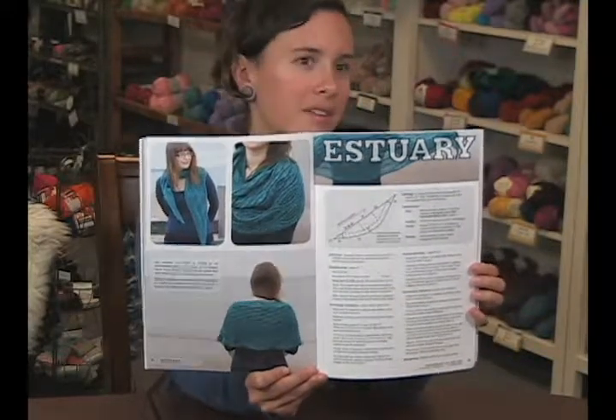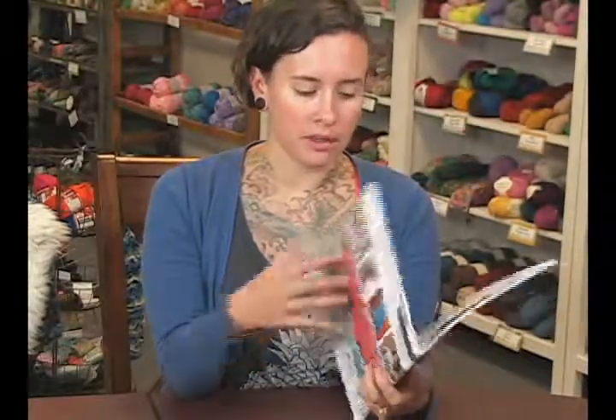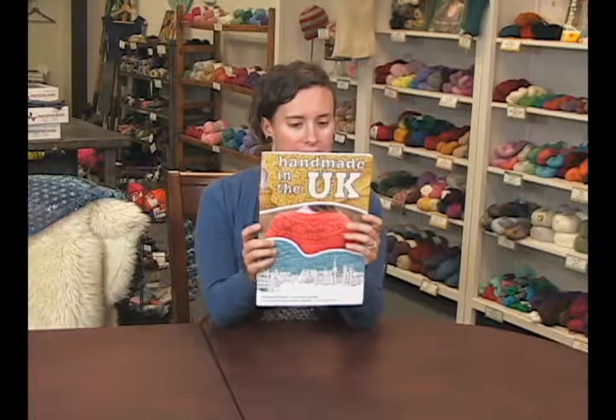If it was in yellow, maybe I wouldn't like it as much, but she's got several books. I definitely recommend checking it out. 10 different patterns. The price is pretty reasonable — it's under $20. Again, this is Handmade in the UK by Tin Can Knits, Emily Wessel, and I'm Sharon from Jimmy Beans Wool. Thanks for watching.